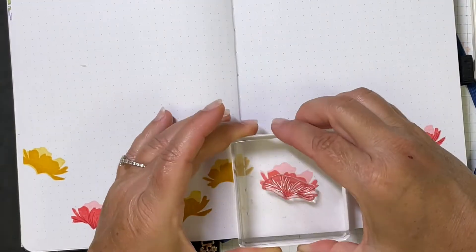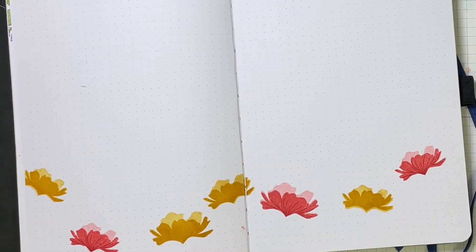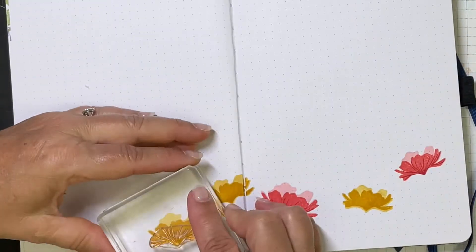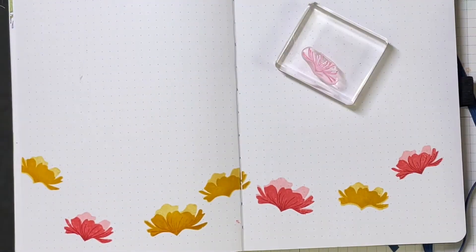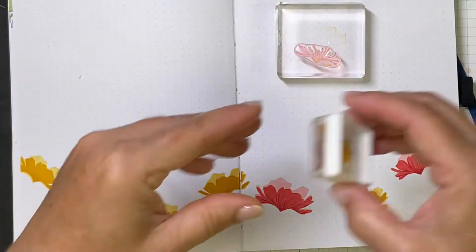I'm on to the third layer of these stamps, and you can see it adds beautiful detail. I used Strawberry Slush for the pink flowers and Mango Melody for the yellow flowers — it puts some shaping lines and adds dimension and individuality to those petals. It lines up right with the bottom of the flower; it couldn't be easier to line up.